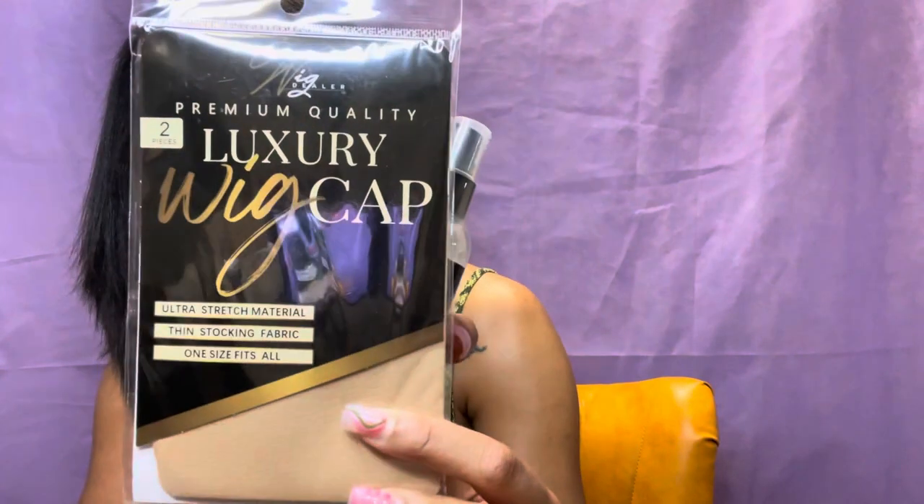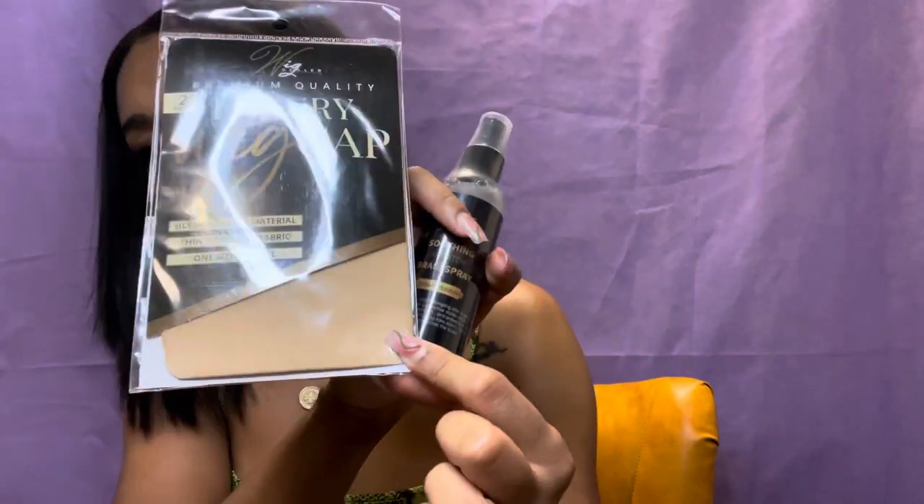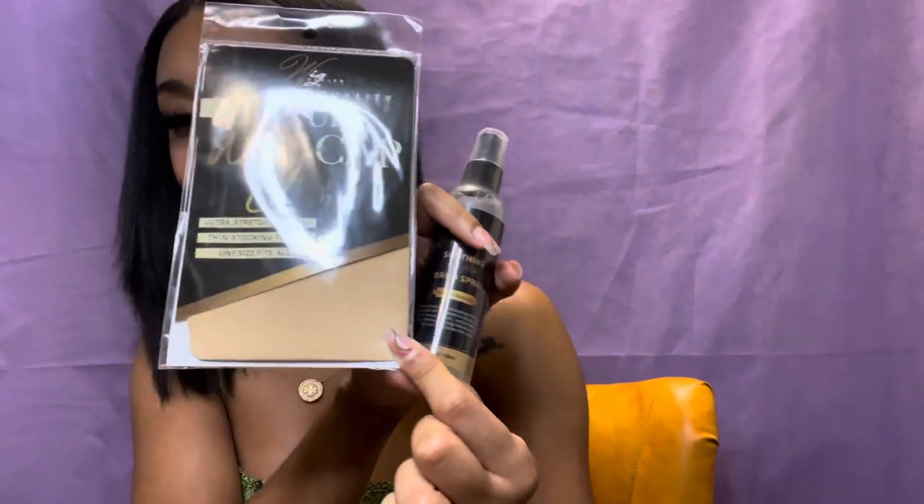I got a wig cap for free — two of them, actually — in a tannish color that matches my skin complexion. And she also included her smoothing anti-itch braiding spray.